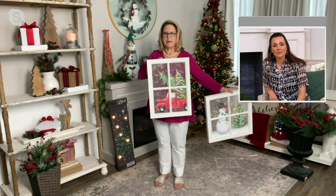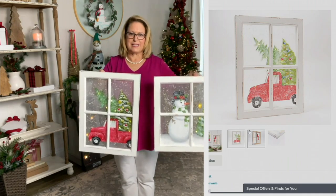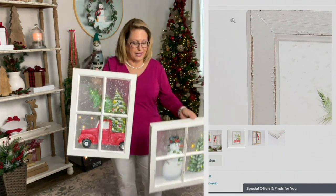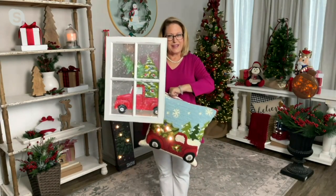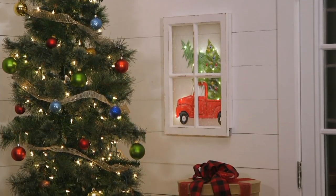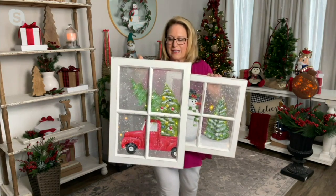I'm going to try to hold it up against me so you can see it without the stuff in the background. Here's the red truck — it's got a little more of a slim profile. Our snowman is more of a square shape, 18 by 18. The red truck is 15 by 20. They're both painted on that mesh. You'll even notice that the red truck has a light where its headlight is — the details are incredible.